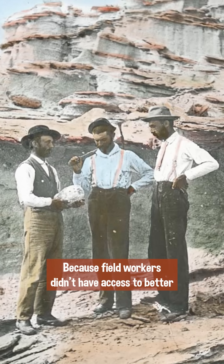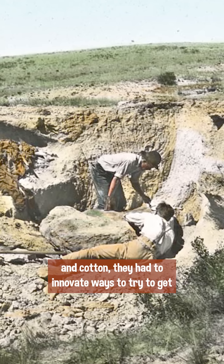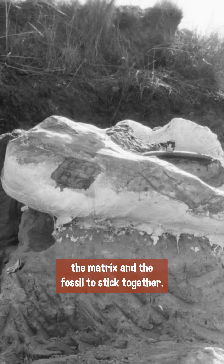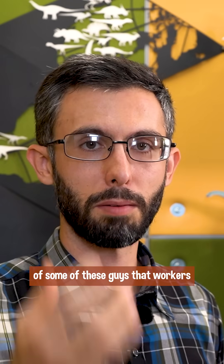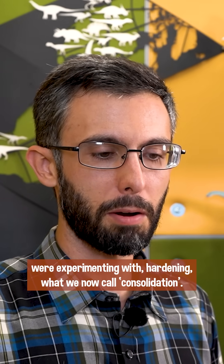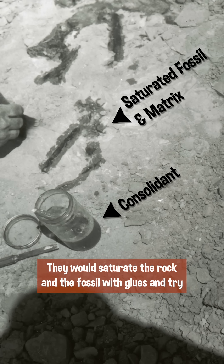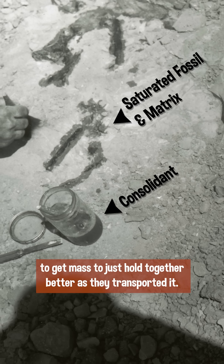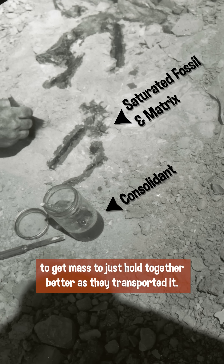Because field workers didn't have access to better packing materials than just hay and burlap and cotton, they had to innovate ways to try to get the matrix and the fossil to stick together. We know from surviving correspondences as well as biographies of some of these guys that workers were experimenting with hardening, what we now call consolidation. They would saturate the rock and the fossil with glues and try to get the mass to just hold together better as they transported it.